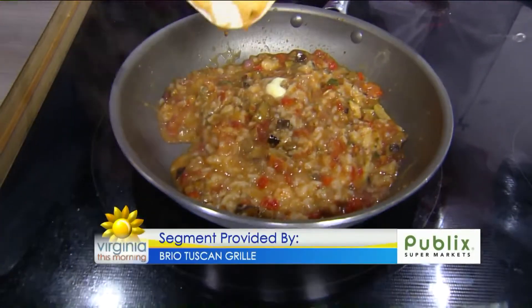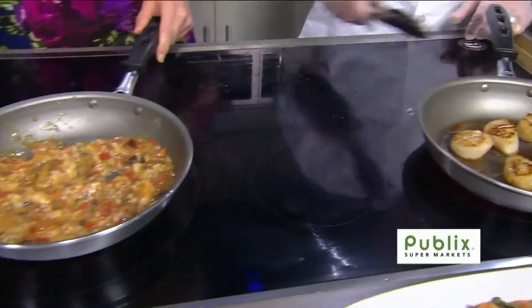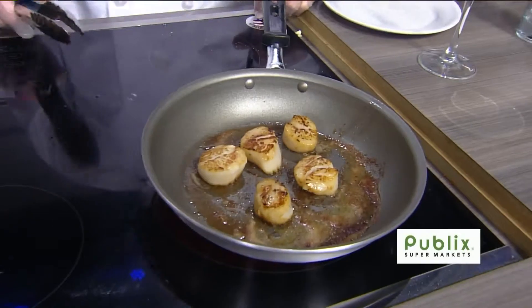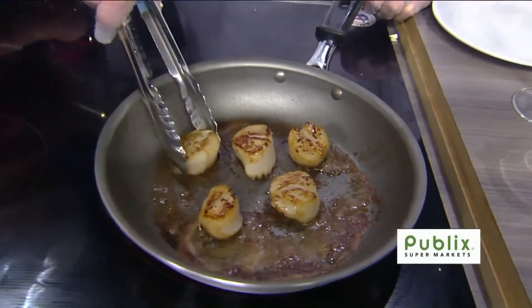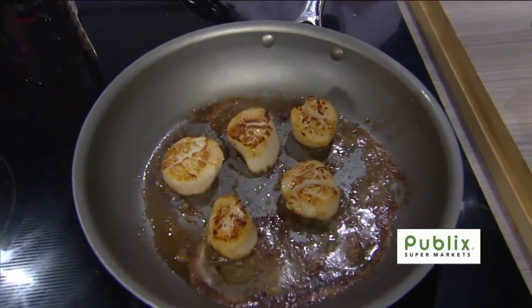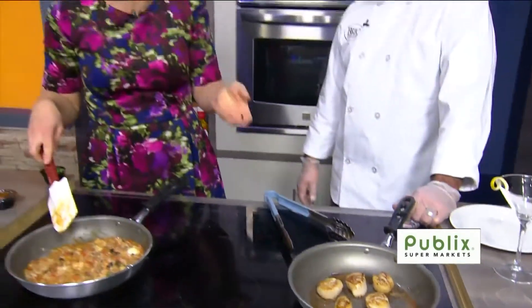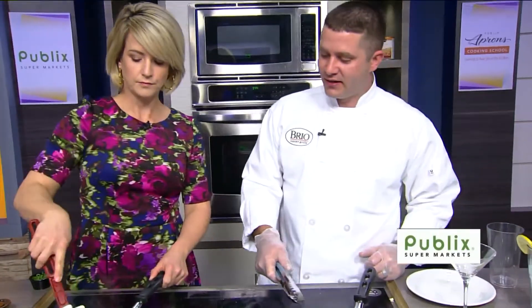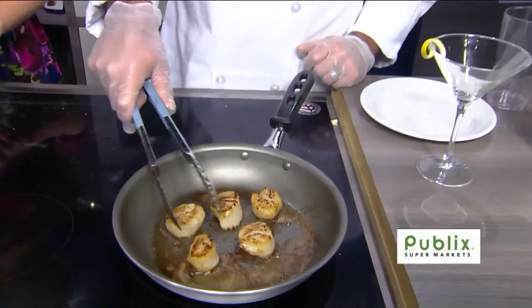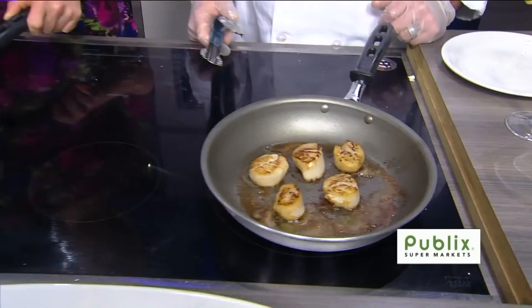My mouth is literally watering because it's going to be fantastic. Scallops don't take all that long — they're doing well. You want to make sure you get them cooked through to the inside, so we've got it on a little bit of a lower heat to get a good sear on the outside. Is there a secret to finding the right temperature? Use a medium-high heat rather than scorching hot — you don't want to burn the outside and have the middle be undercooked. Since we're cooking with butter, the butter can scorch very quickly, so you want to make sure we don't over-scorch it.